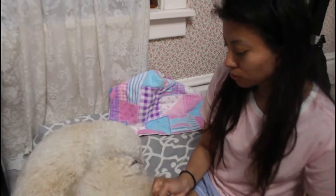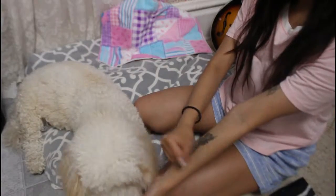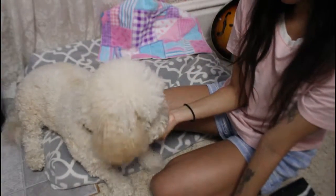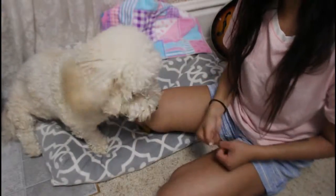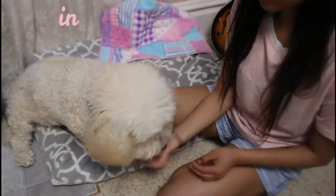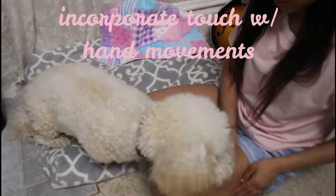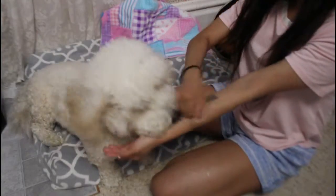To get a dog to alert with their paws, just take a piece of treat and tuck it into your hands — they'll try to paw at it. That is the simplest way I can explain it. Depending on what's easiest for you or what your dog prefers, you can have them alert with their nose or their paw.